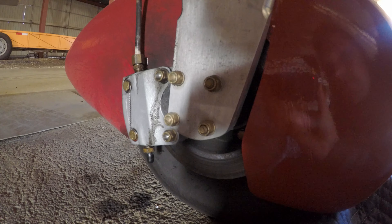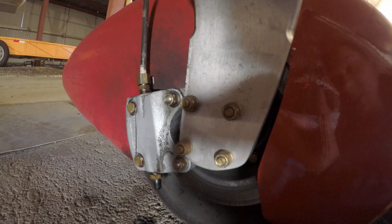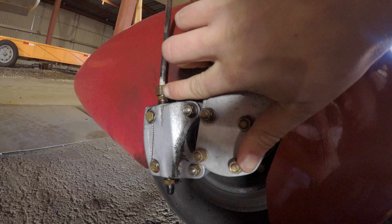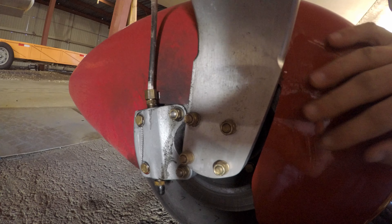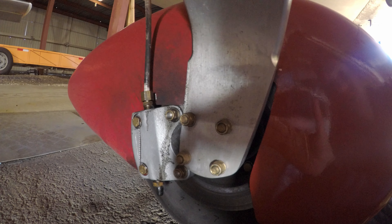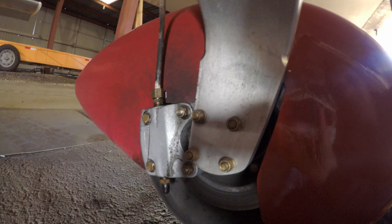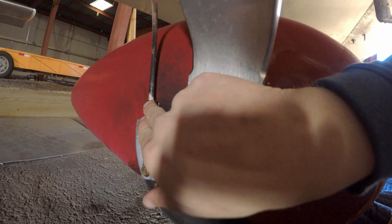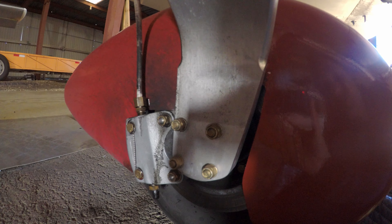I put it back in the hangar and hadn't had a chance to look at it until a little bit ago. The other night I came in thinking it might need fittings or a line or something — but it turns out these were just really loose. The backstory on this plane is it sat for about 13 years before I got hold of it and finished it up, so it's very likely these were just never fully tightened. I went ahead and tightened it up, and it seems tight.